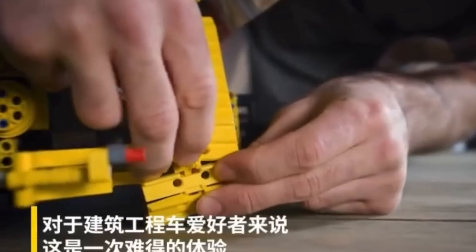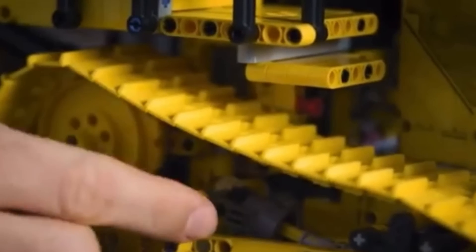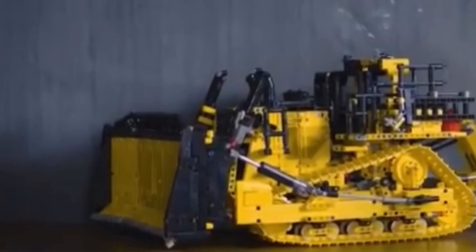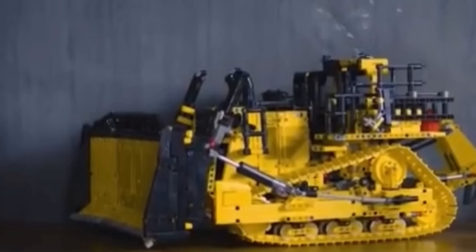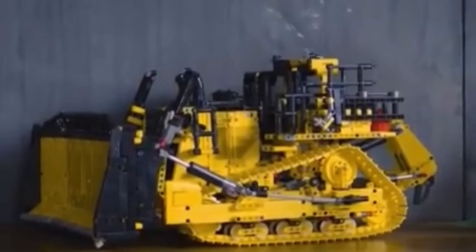Furthermore, we actually get manually adjustable track tension in this bulldozer by simply spinning the control knob. Personally, I really wish that this function were motorized, since it would be greatly beneficial for off-roading, being able to just remotely tension the tracks.